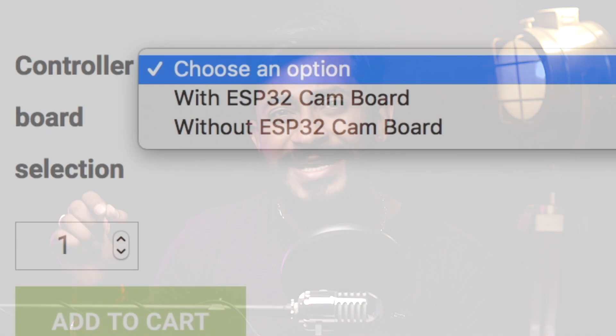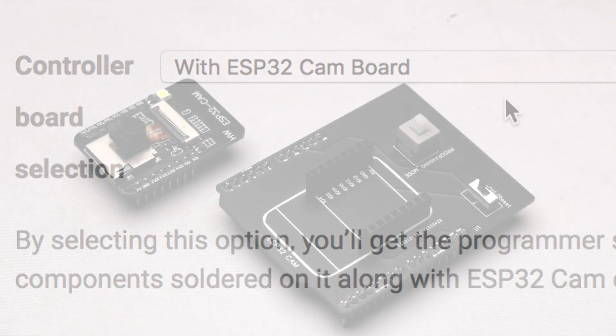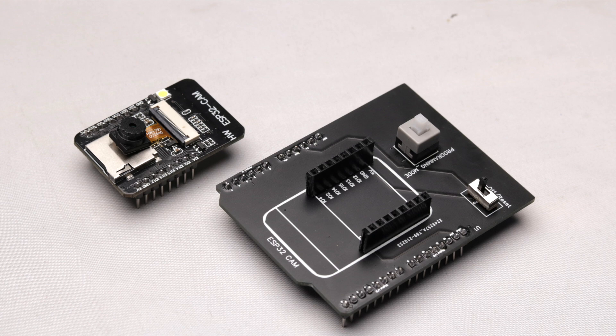So if you live in India, you can definitely purchase it — the link is in the description. If you also want to purchase the ESP32 cam board, there is an option to select it as well, and you'll get the shield along with the ESP32 cam board delivered to your doorstep. I hope this video solved a great problem of yours about programming this board. Consider liking this video, comment down your thoughts, and let me know what more projects or hacks you want on this channel.